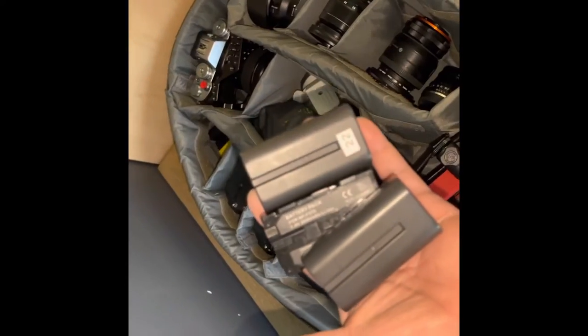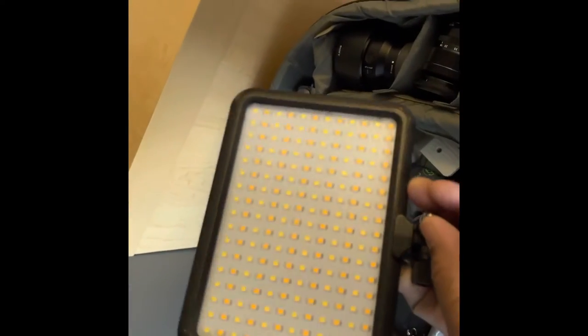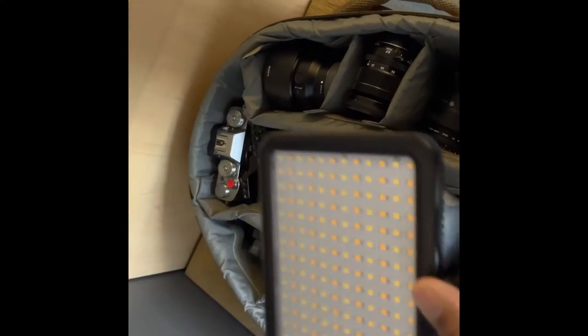We also need batteries for the monitor — almost forgot those. And just in case you need to shoot at night, there's a light that uses the same battery as the monitor, so it goes right next to it. You've also got a 7-inch monitor in there.